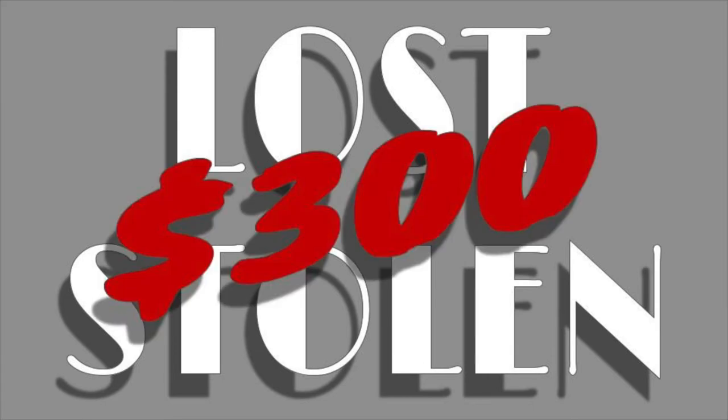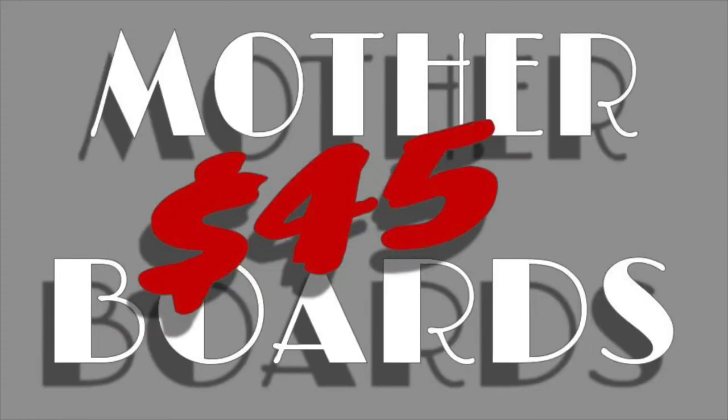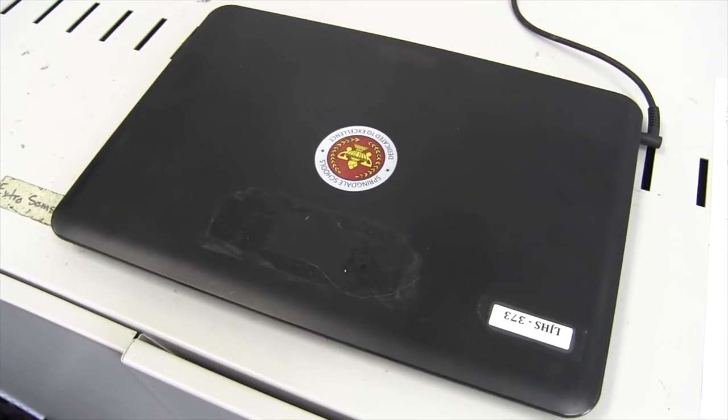If your Chromebook is lost or stolen, you'll be responsible for a charge of $300 to replace it. A broken screen costs $60. Keyboards are $50. A motherboard is $45. And a lost charger is $40. So you can see, it's really important that you take care of your Chromebook.